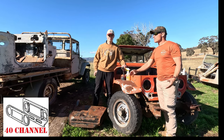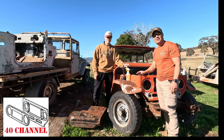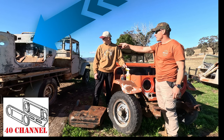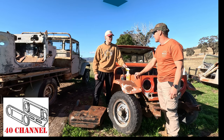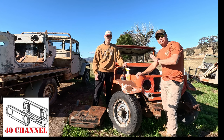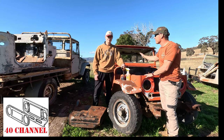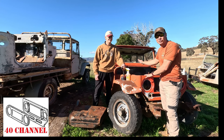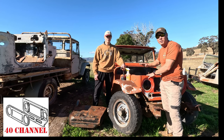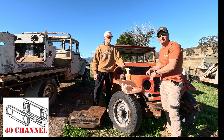G'day, welcome back to the 40 channel. Today we're doing a bit of FJ40 part shopping out on the farm where we've got all our bits and pieces. This is a full-on donor vehicle - we've already used bits and pieces off this for Jack's car. We cut the whole back of the chassis off this one. Sounds extreme, but this chassis was pretty much gone, and all the mounts had been cut off. It had a V8 in it apparently at some stage.